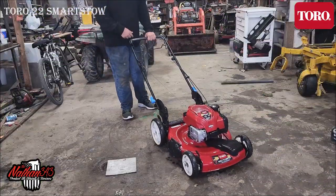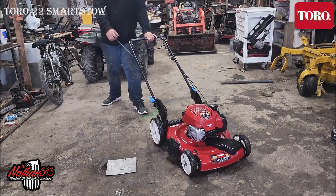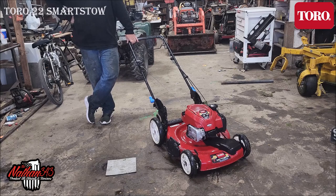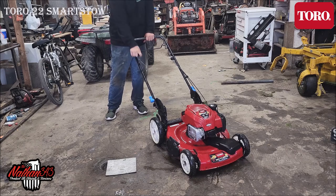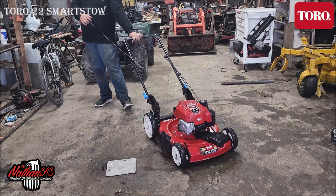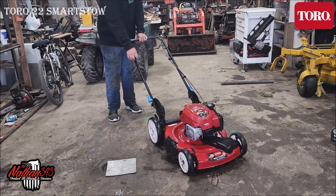Got it started first pull. And I don't think I have to pull it as far either — watch.